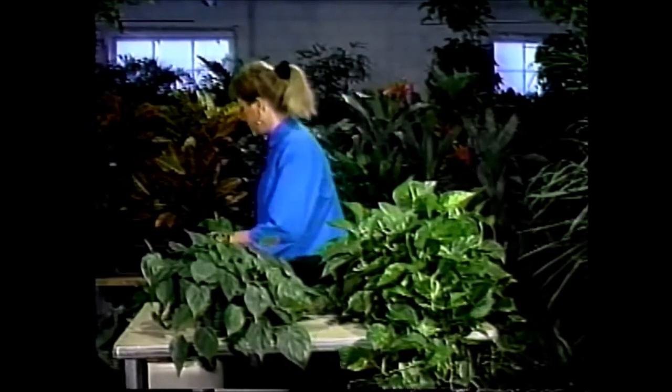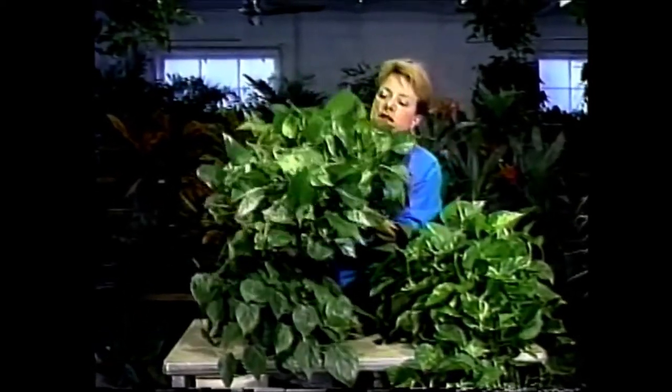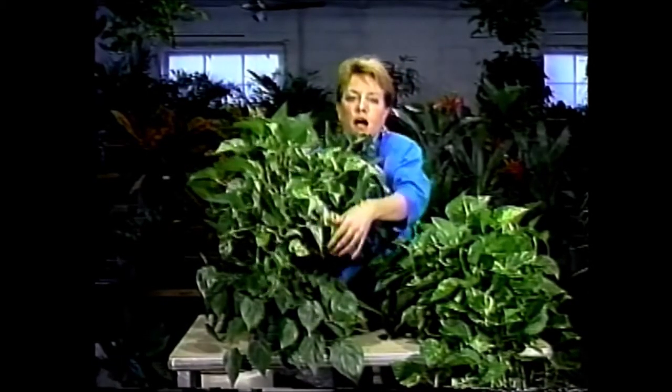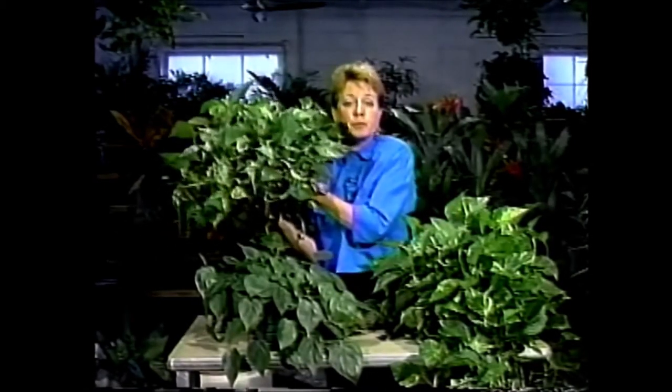I have one more pothos to show you. It's also very attractive — it's the pothos Marble Queen and it has a white variegation in its leaves. And as you can see, it too is nice and full and lush, and it's not really very hard to keep it looking that way. It does have that white variegation running through its leaves. All three of them are an excellent plant, especially for beginners.